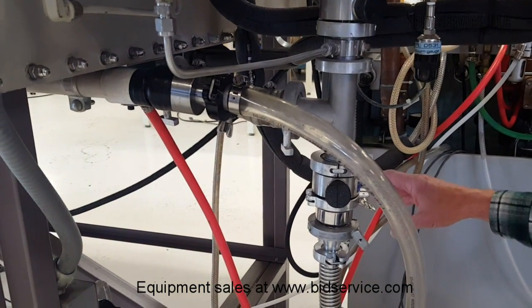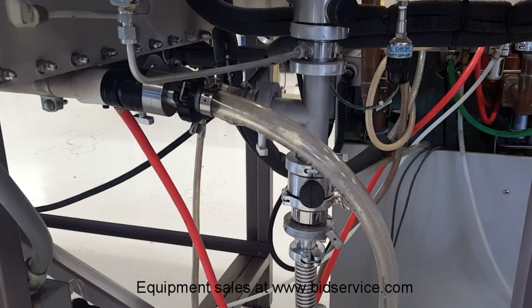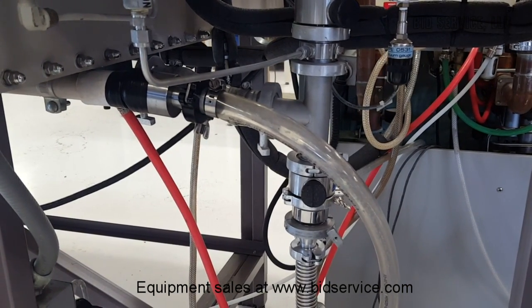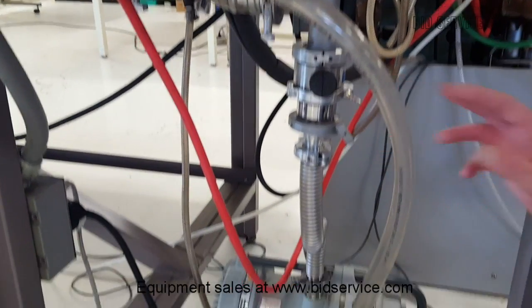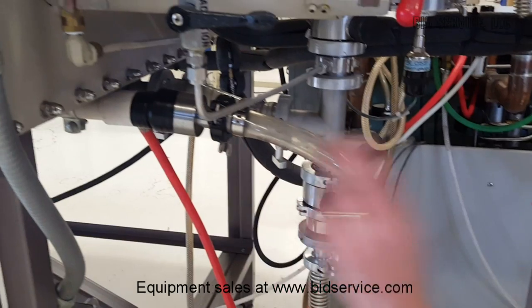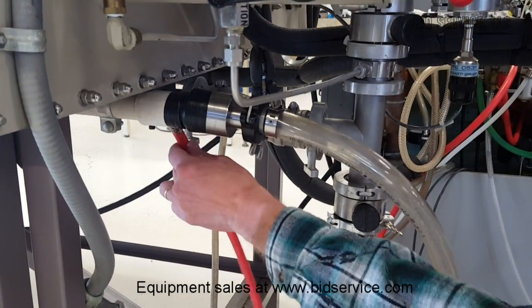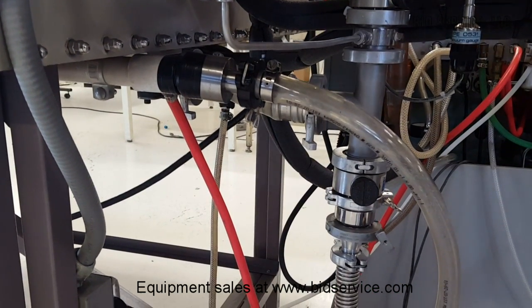There's also a vacuum port for regeneration — it'll pull back in through this line, as part of the regeneration cycle involves evacuating your purifier. Once the regen gas is purged, that's all explained in the manual you'll receive. Finally, we have an exhaust port that comes out of the vacuum pump and goes through this one-inch PVC pipe to the other side. During regeneration, the system will also exhaust out into the exhaust line.